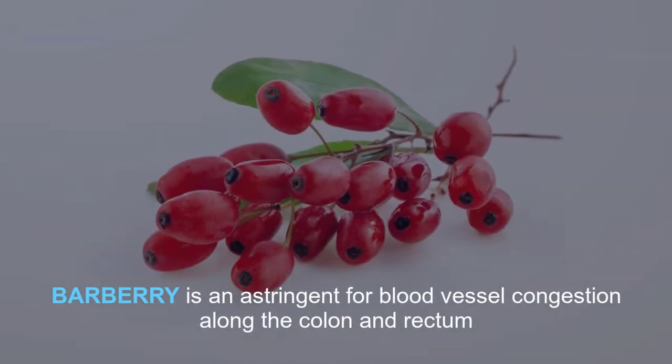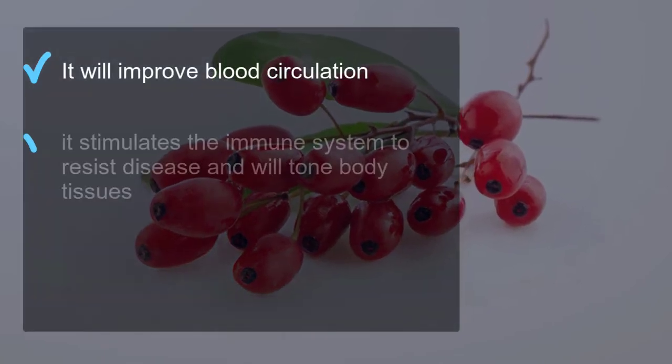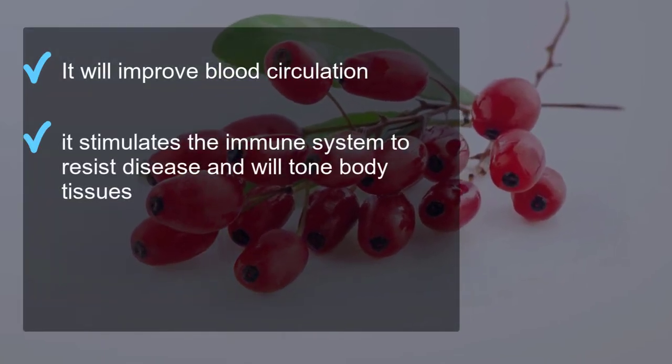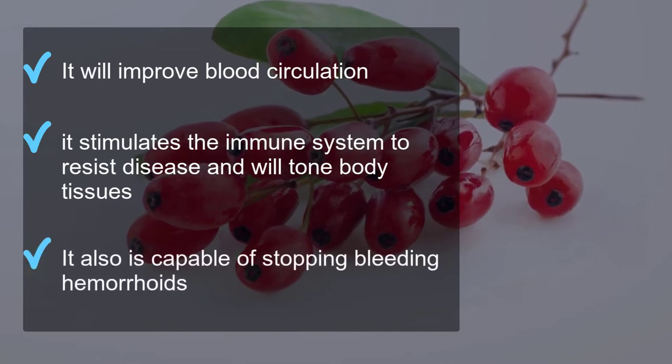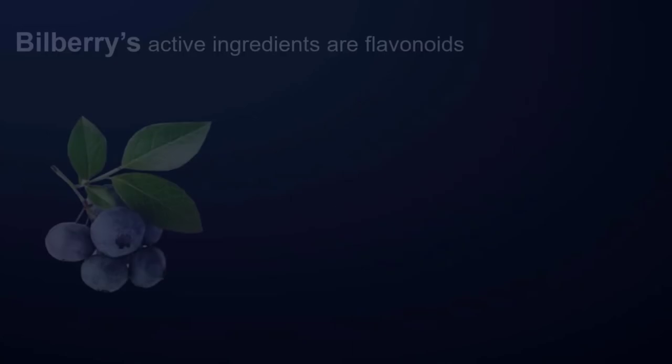To make this aloe apple juice more effective, add 10 drops of barberry extract. Barberry is an astringent for blood vessel congestion along the colon and rectum. It will improve blood circulation, stimulate the immune system to resist disease, and tone body tissues.